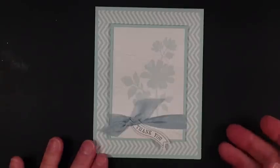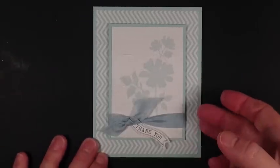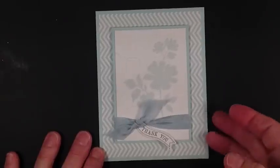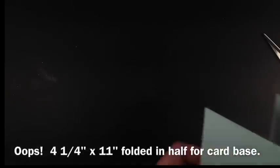Let's get started with this week's technique how-to: faux silk. I think last week I told you that was my favorite technique, but I really love this one too. Maybe it's just the whole color of the card that I fell in love with, because blue is one of my favorite colors.